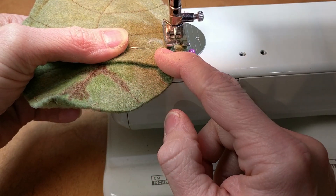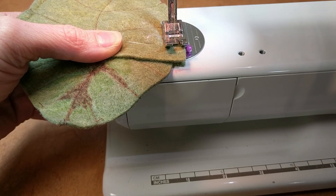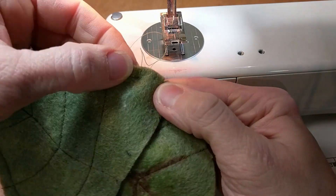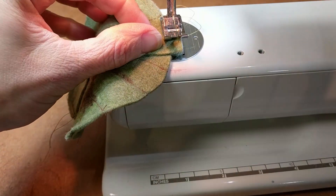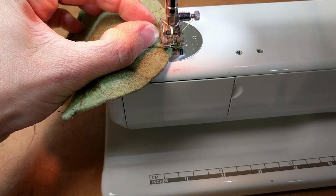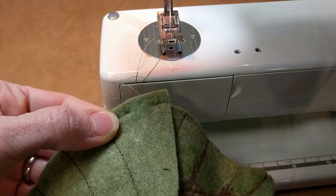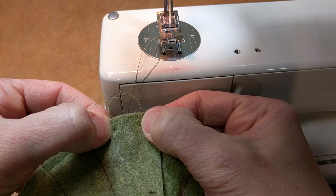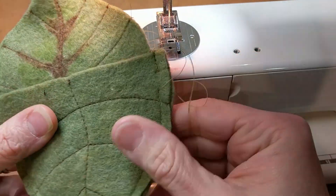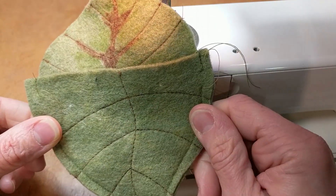I'm coming up to the notch on the other side, so I'm taking a couple of stitches and back-stitching. Then I put my needle down again at the second notch, back-stitch, and finish off. As you can see, I've left an area here free of stitching in between the notches on each side — that's where we're going to thread our strap through. I'm going to go ahead and clip these threads and trim the seam allowance down a little bit, and then we'll turn our leaf bags right side out and get ready to put the closures on.